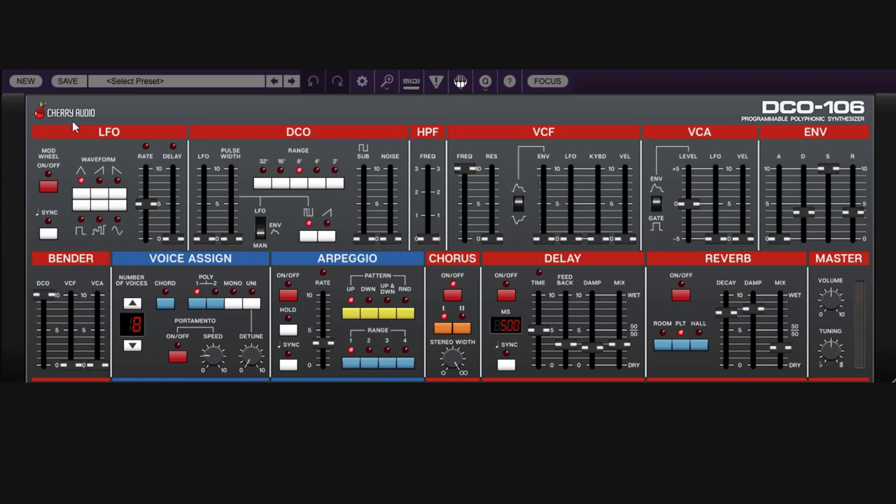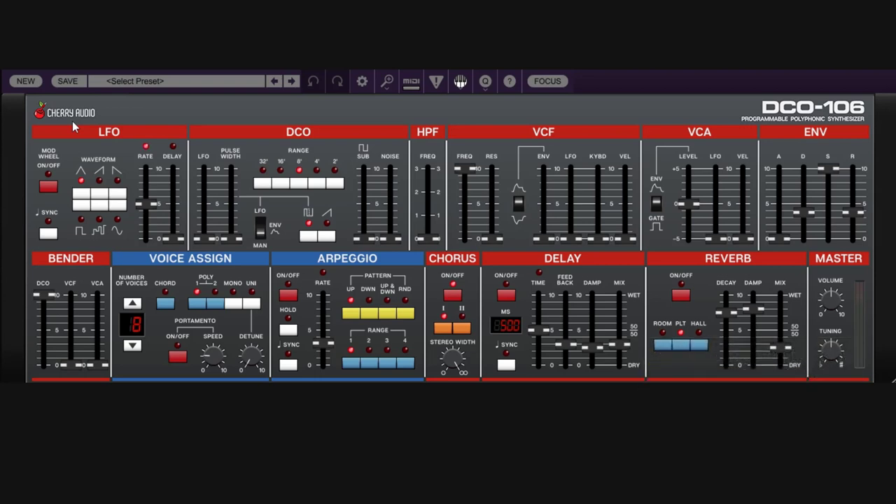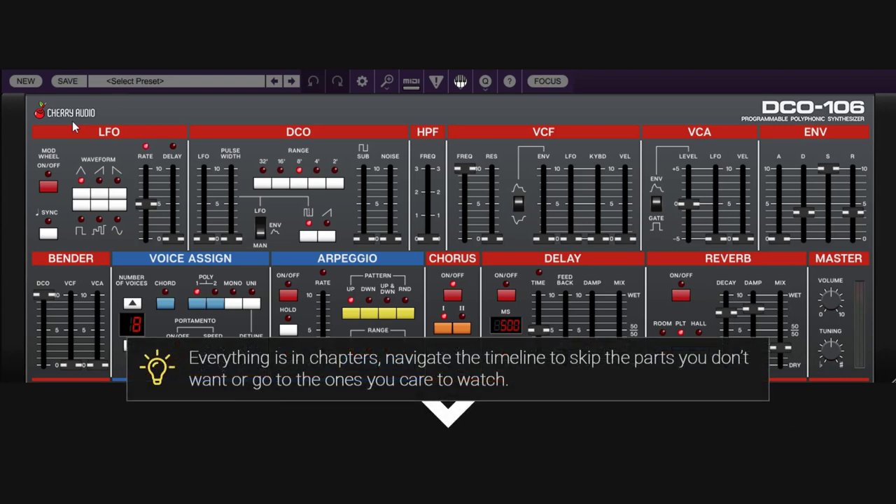Welcome to a new guide on this channel. This occasion is the DCO106 from Cherry Audio. This is not a review — it is a deep dive guide about this synth. Everything on this guide is in chapters, so if you look at the description or the timeline, you can jump to a section or skip the ones you don't want.